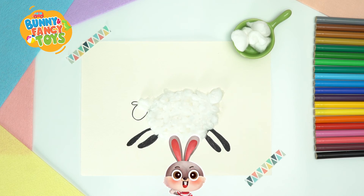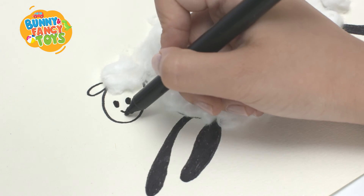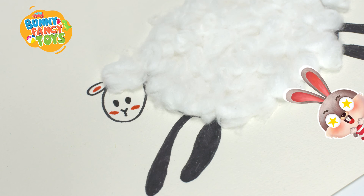The last step is to draw the face of the sheep. All done!